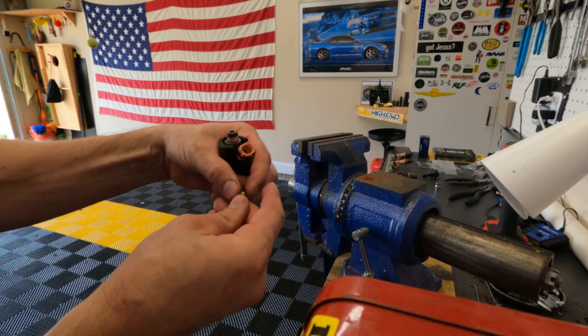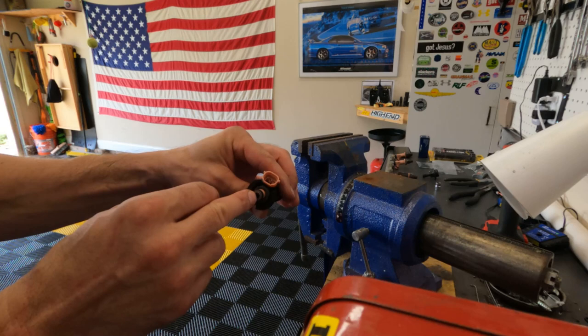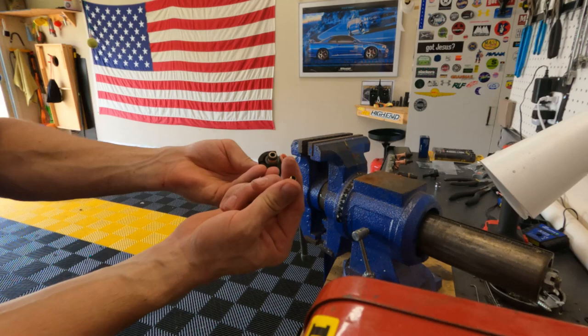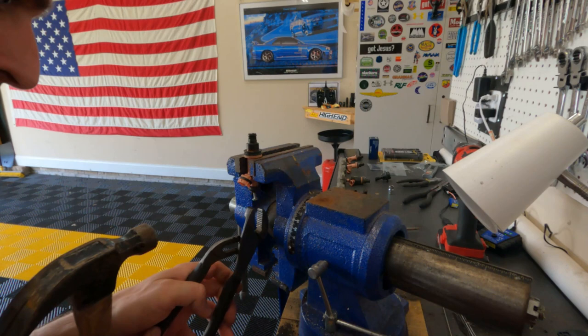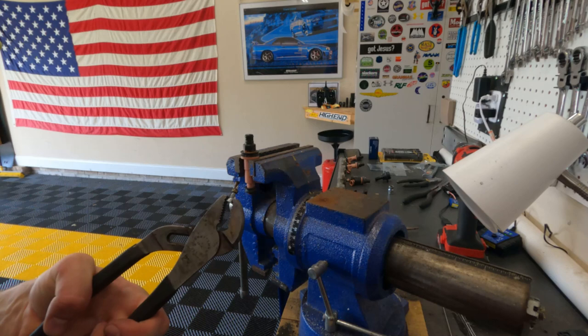In the top of this injector is something called a micro basket, and it's going to look something like this — this is a new one. What you need to do to get that out is take a number 10 sheet metal screw and screw it in just a little ways. We're going to flip the injector over, tap it out, and put the new one in. I'll show you how to do that. I've got the screw in there, now I'm going to grab it with the pliers. There it is.